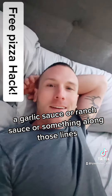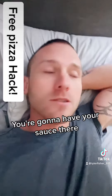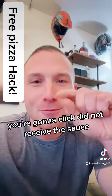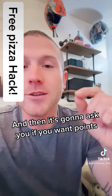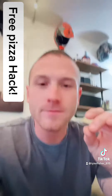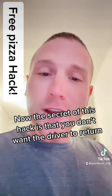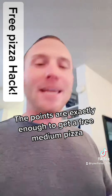Once it gets delivered, your sauce will be there because they're not gonna get it wrong. Then you go onto the app you just ordered from, click 'did not receive the sauce' — missing item or incorrect — and it's gonna ask you if you want points or if you want the driver to return with the sauce. The secret of this hack is that you don't want the driver to return, you just want the points.